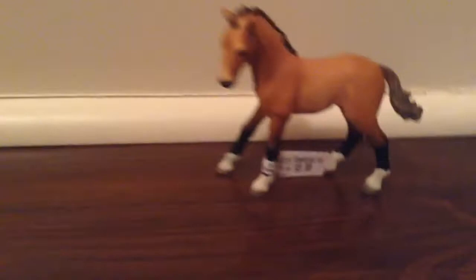It says 2015 right there on the right side, but it's actually from 2016. This is a Canadian price — the price is $6 Canadian. I know it says $5.99, but it's mostly $6. So yeah, on to the next foal.